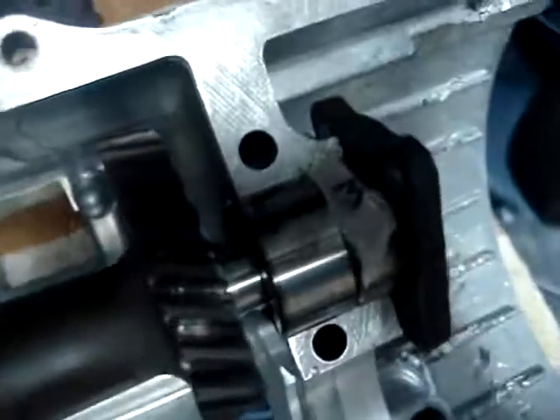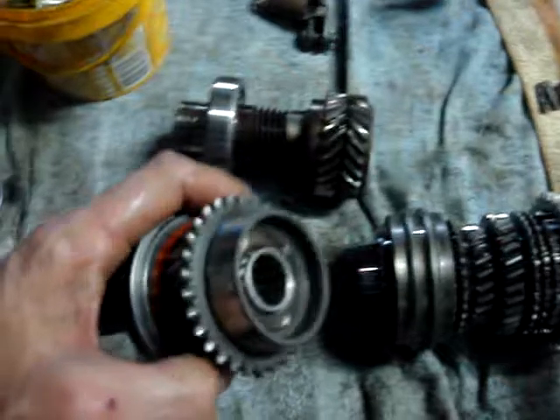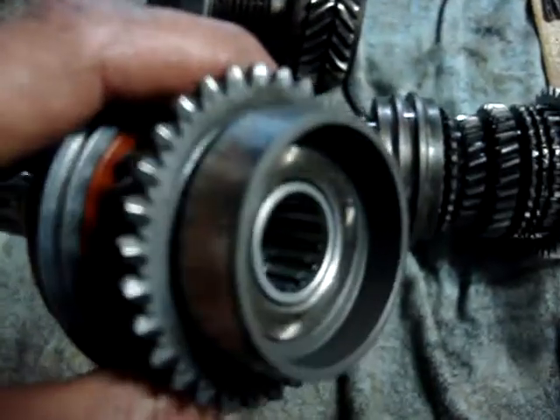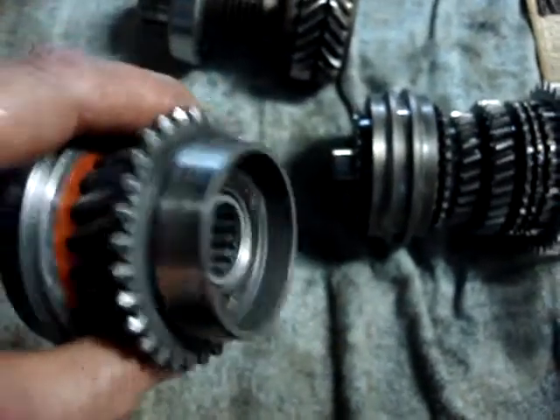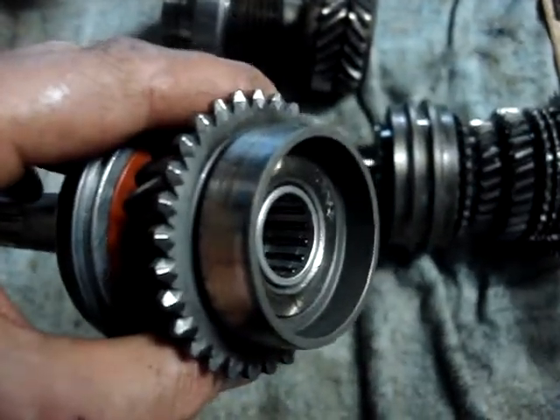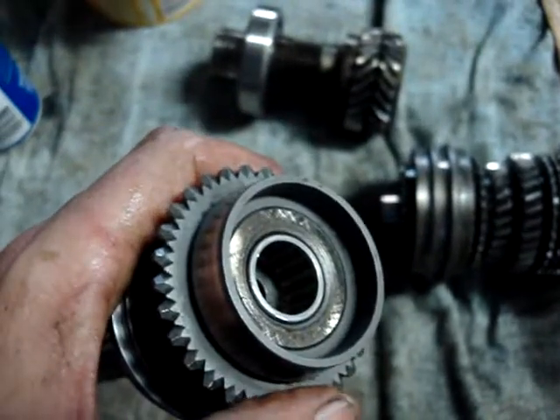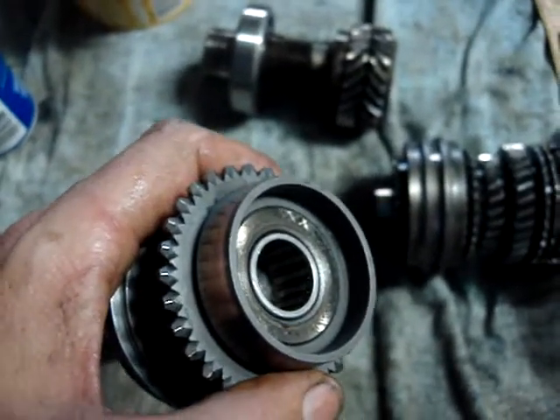Unfortunately, there's also a small needle bearing where the trochoidal pump is, and another needle bearing in the end of the input shaft. So I've been trying to find these three bearings, but unfortunately at this stage I've been unable to find the exact size. Anyway, I'll keep trying.